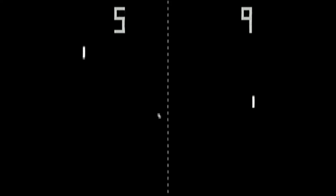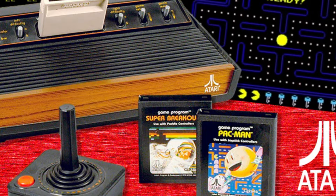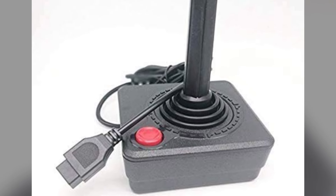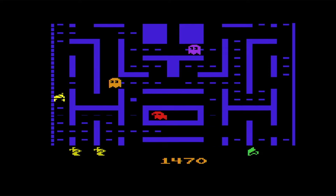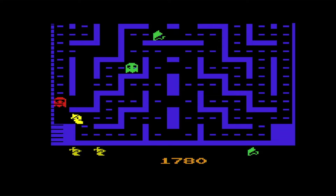Atari would soon embrace interchangeable cartridges allowing people to play many different games with a simple swap. The Video Computer System, or VCS, hit the market and brought an arcade favorite home: the joystick. This joystick rested atop a square base and was as stiff as could be — at first, anyway — with a little use it seemed to loosen up just a bit. You could use the stick to move a variety of characters and items across your television set.